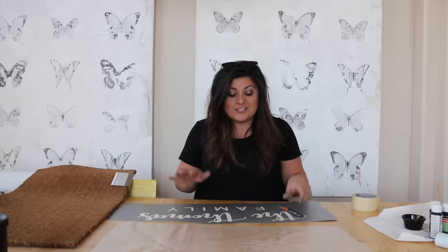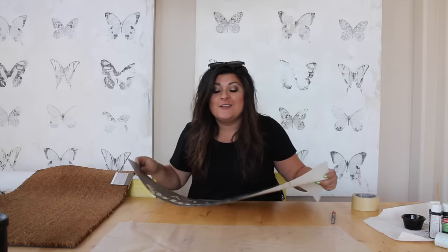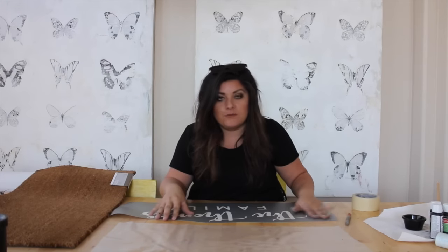Hi everyone. The welcome mat is a big hit. However, a lot of you are saying that you're having problems getting your vinyl to stick to the mat. So this is a follow-up. If you're having that problem, this is Oracle 361, but you probably have this problem with Oracle 351 as well.